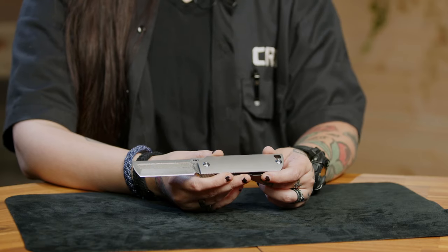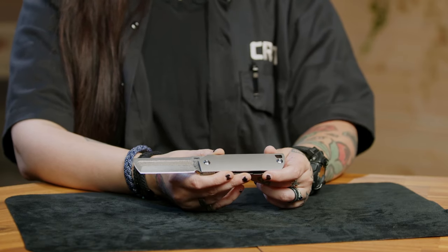At some point, he was commissioned by SpaceX to create unique knives for the crew of an important launch, and this design was the end result. For those custom versions, he was able to incorporate metal from the actual launch pad, and while we may not have been able to get our hands on any of that metal, we did find some interesting materials for this build.